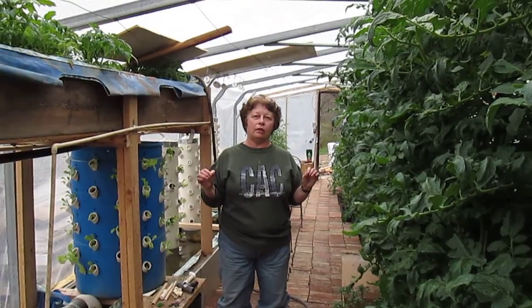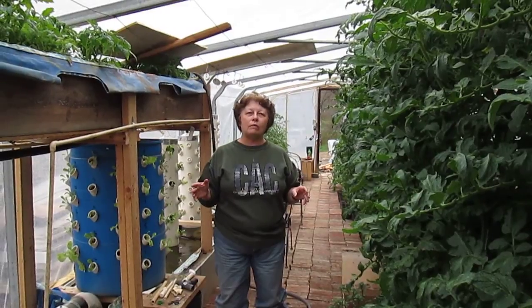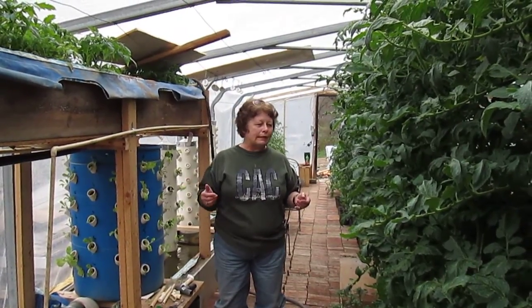Greenhouses are ever changing. Planning and growing things is an ever-learning thing. It's a challenge.